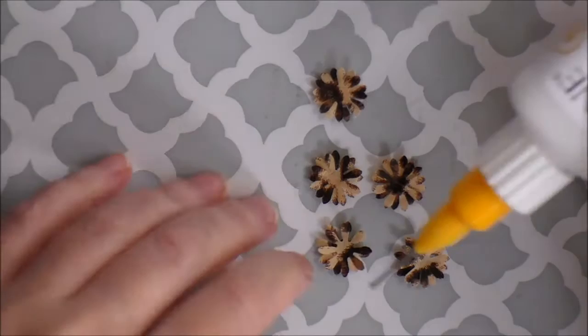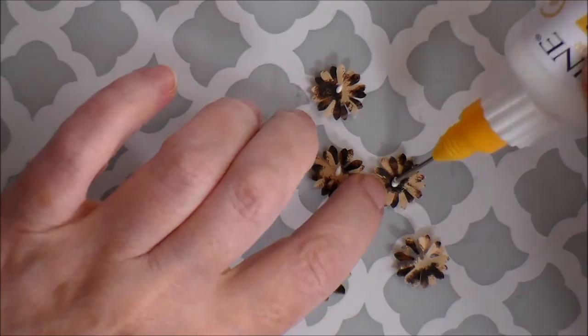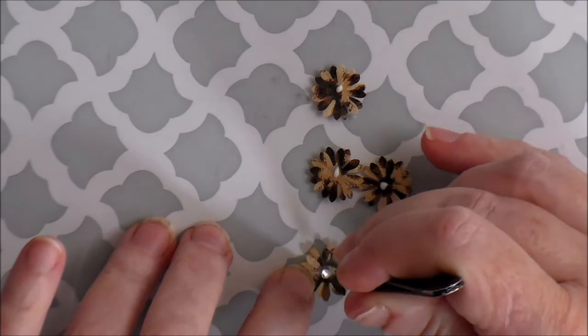Then I'm going to take another spot of glue and put it in the center again. While I have my glue I just put it in the center of all of them - I think it saves time to just do them all, then you'll get your little gem in the center before it dries. I just take my gems and stick them in the center.